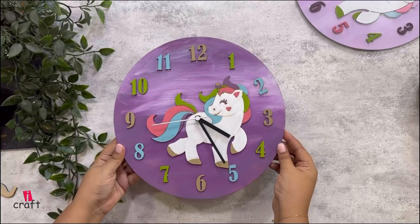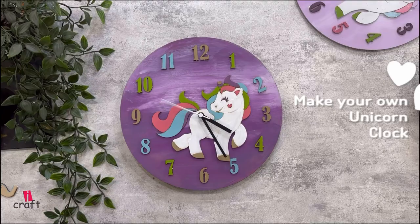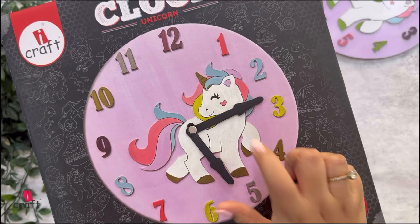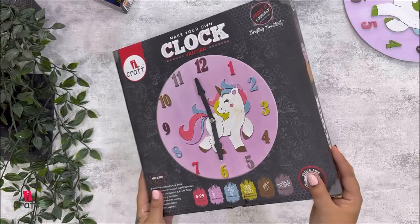Hey, hello everyone, welcome back to our channel! Today we are going to make this beautiful clock. Let's see what options we have — out of these, we will select this unicorn, which is the most trending for girls.